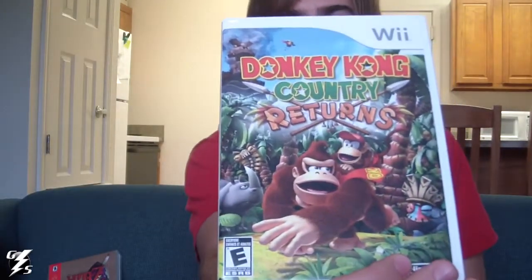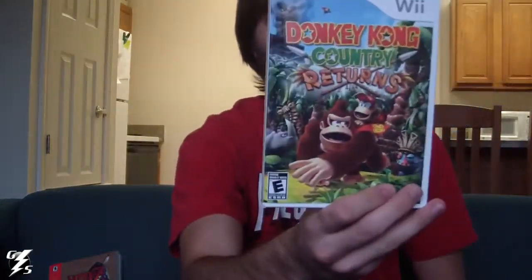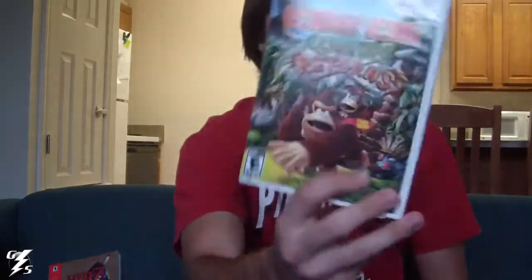Next thing I got was Donkey Kong Country Returns for the Wii. This is actually my second game for the Wii that I bought — the first one was Skyward Sword. The Wii is actually my sister's, so that's why I don't really have many Wii games. But Donkey Kong Country was my very first game on the Super Nintendo when I was like seven, so I figured I'd get this. I actually just beat it, so there may be a review — wink wink. It was really fun, so I'd highly recommend it.